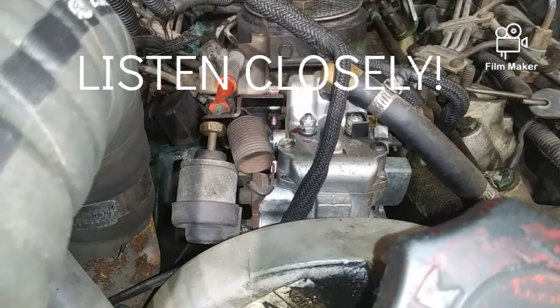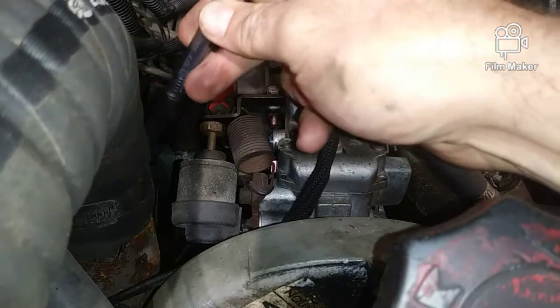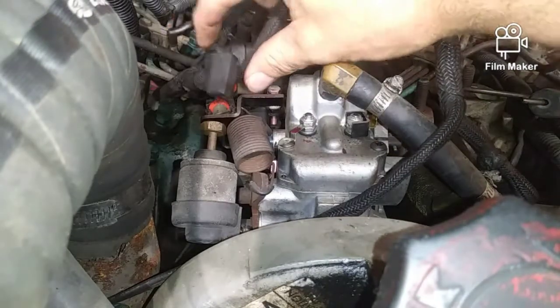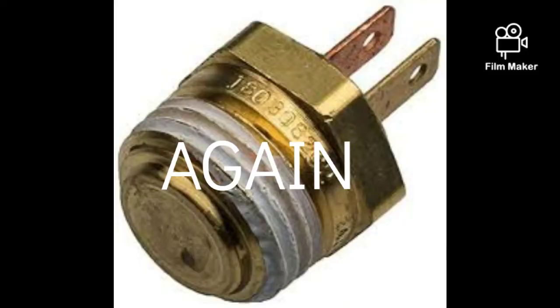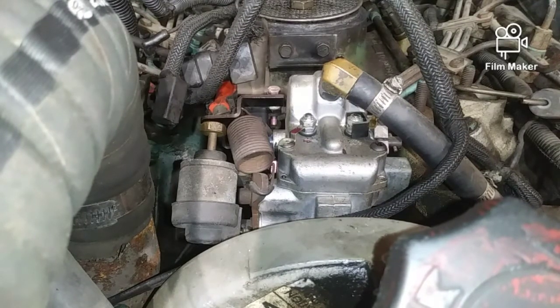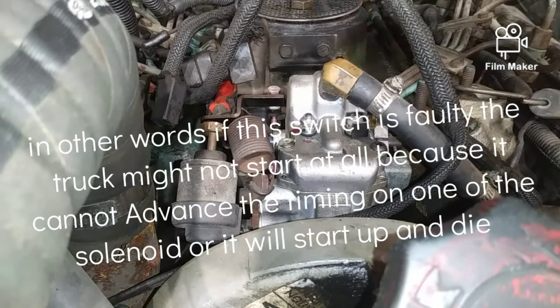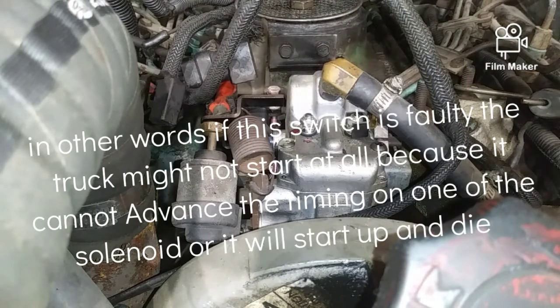At room temperature, if you wish to ohm it out on the two prongs — it's back here, it's hidden, just look it up: engine coolant sensor, it's right on this loom. If you can't find it, just follow the loom down. If you ohm it out, it should be roughly about three ohms. If it ohms out to chassis, that's a no-no — it should be open. If you touch a prong and it ohms out to chassis, you need to change it, because that signal isn't going to open or change its state at the appropriate time.